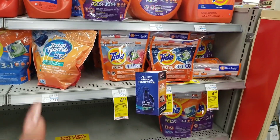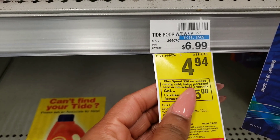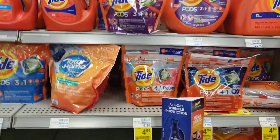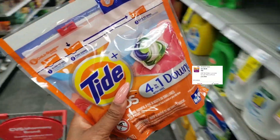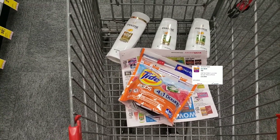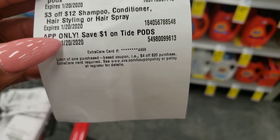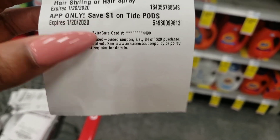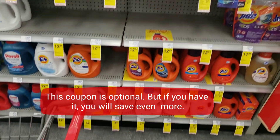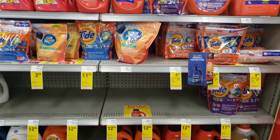Our next item is Tide Pods — they're on sale for $4.94, which is a pretty good price, and they're included in the spend $20 deal. There's a coupon on the CVS app for $2 off when you buy Tide Pods. Add them to your cart and clip that coupon. Surprise — there are more coupons too, like an app-only coupon for an extra $1 off Tide Pods. So instead of saving just $2, you could save $3.